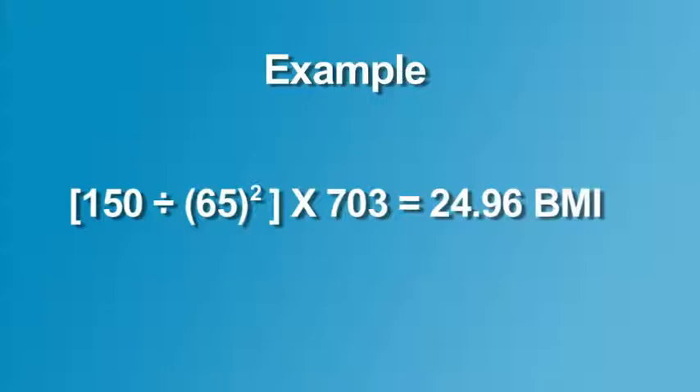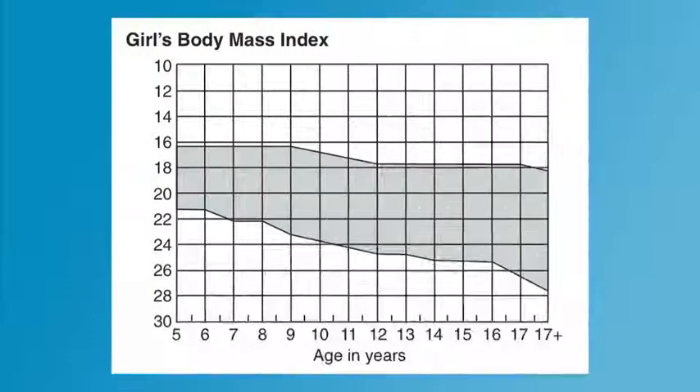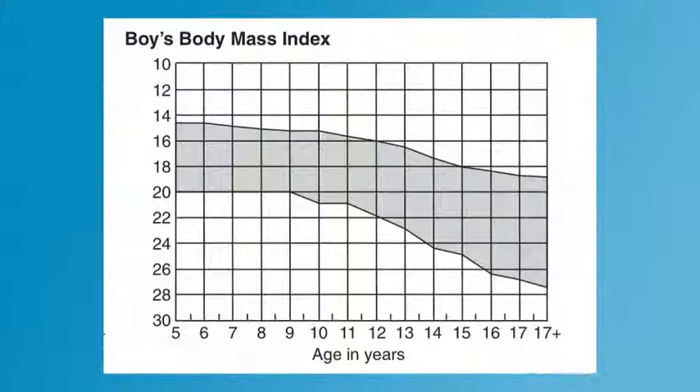The optional Fitnessgram software is programmed to calculate BMI from the height and weight measurements. If the BMI is within the range of the Healthy Fitness Zone for the student's gender and age, the student is considered to be in the Healthy Fitness Zone and should continue doing regular physical activity and eating a healthy diet. If the BMI falls above or below the range of the Healthy Fitness Zone, the student needs to identify contributing factors to determine if he or she would benefit from changes to their diet, levels of physical activity, or other behaviors.